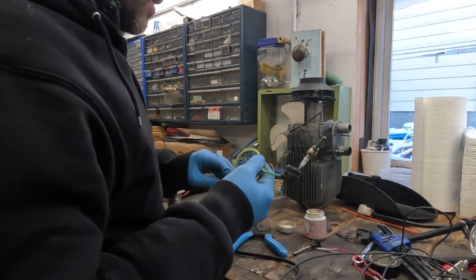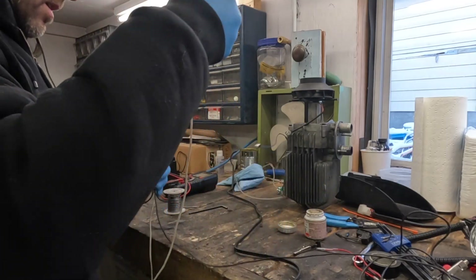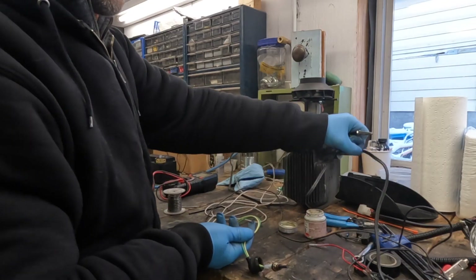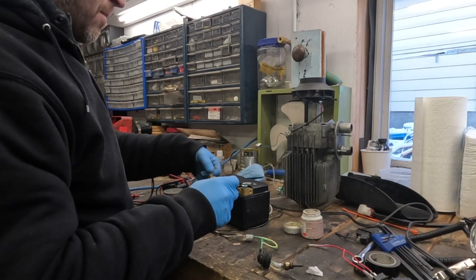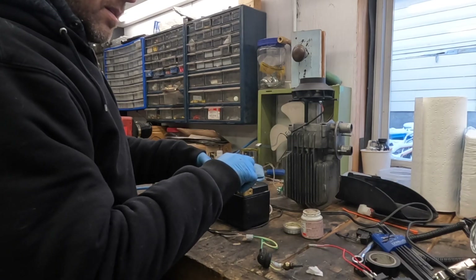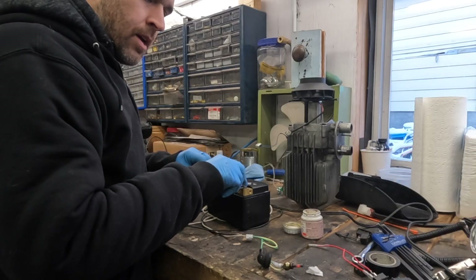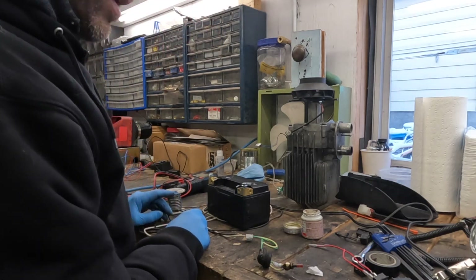I'm going to set this somewhere where hopefully the camera can see it, and we'll try to keep track of how long this takes to warm up. I figure it's probably only going to take a couple of seconds to get really hot. I've got my lithium-ion battery here, let's connect it and see what happens. It glows red almost immediately — one, two, three, four. So in like four seconds, that is glowing red hot.